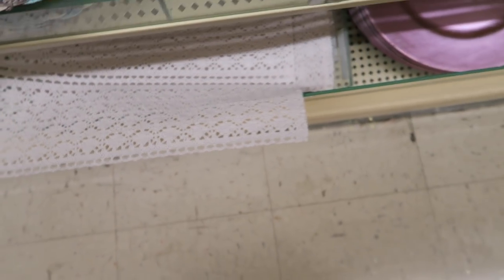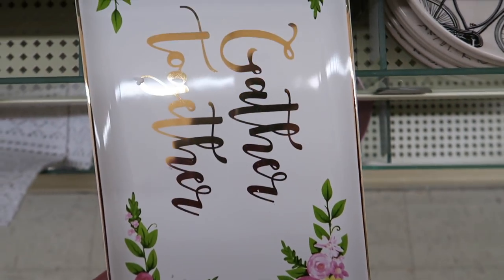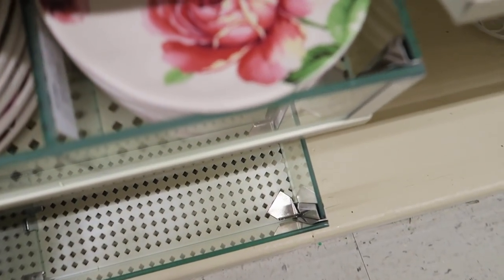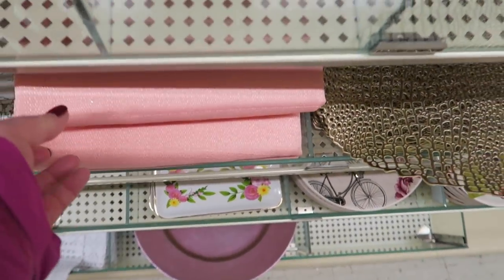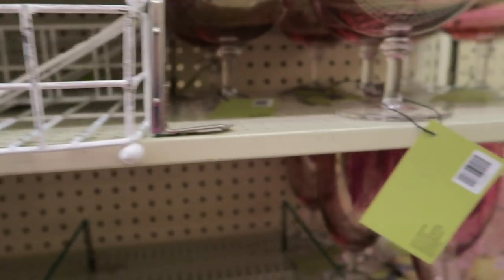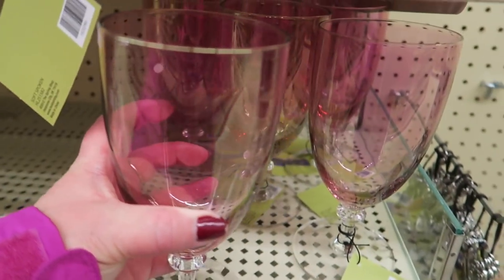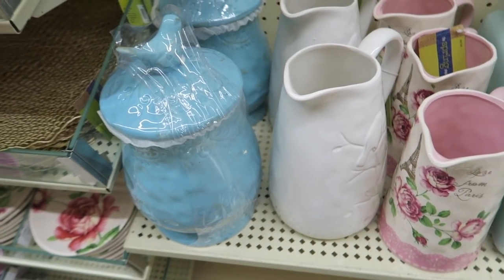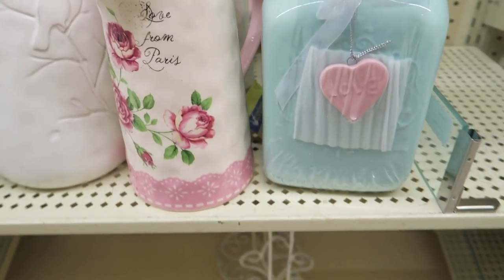I like these, y'all. Those are pretty — just some roses. These are gorgeous, I like that pink. That's really pretty. And these are like shabby chic napkin holders. These are pretty pink — I love these, they're really pretty. And then they also have a paper towel holder down there. Those are really cute.